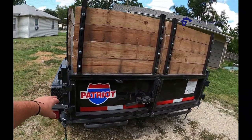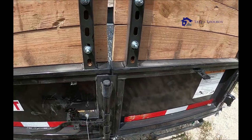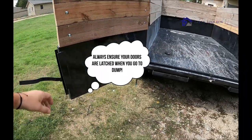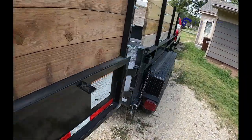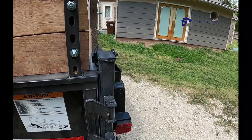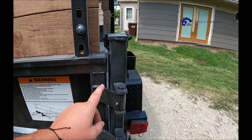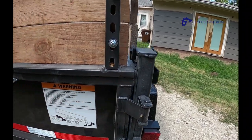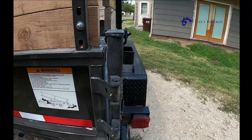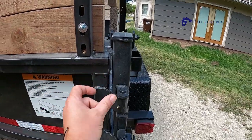One quick thing: a friend of mine went to dump and didn't latch his doors. The door was left open and when he dumped, it bent the hinges and the door, making it hard to shut. There's what I call a factory gap — you want that gap. If the door is bent out, you can put a crescent wrench in there, shut the door, and it will open that gap back up.